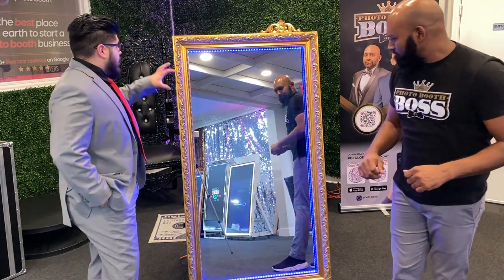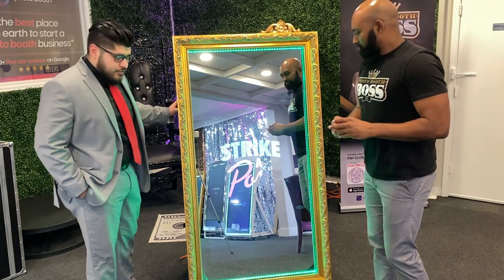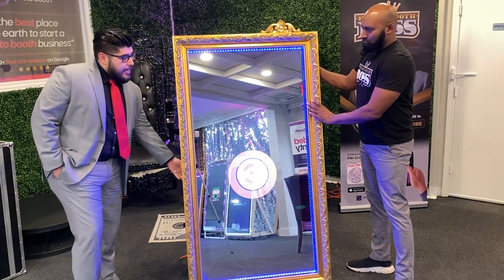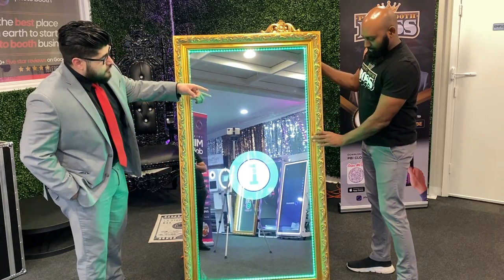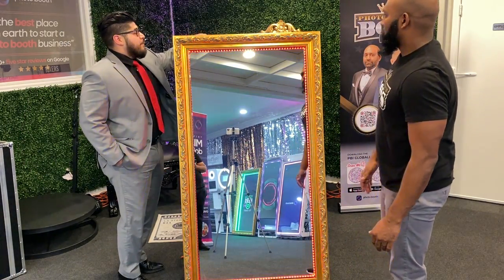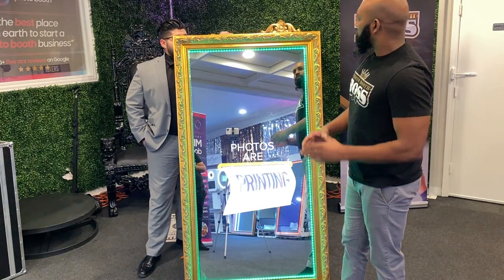Not only that, but this mirror is built into its own case. It's so easy to use, it's so easy to move. It's got a handle right here, a handle on the other side, a handle up here on top, and handles on these sides right here.